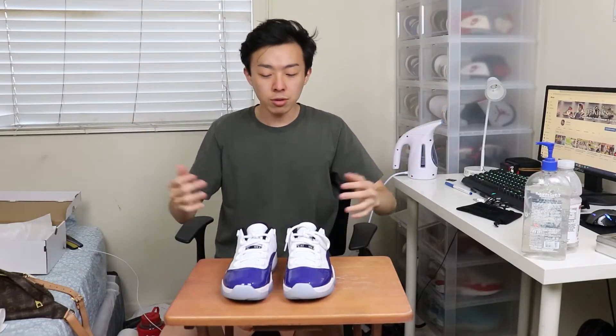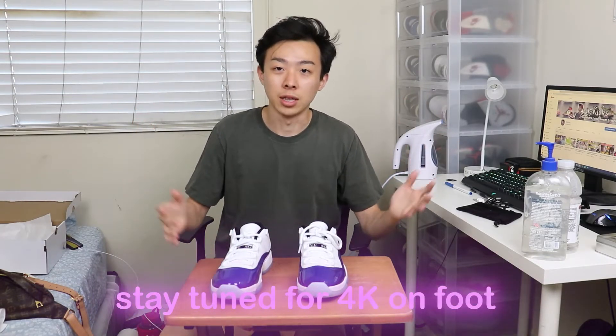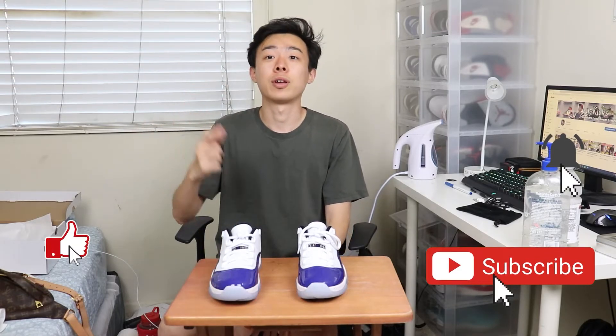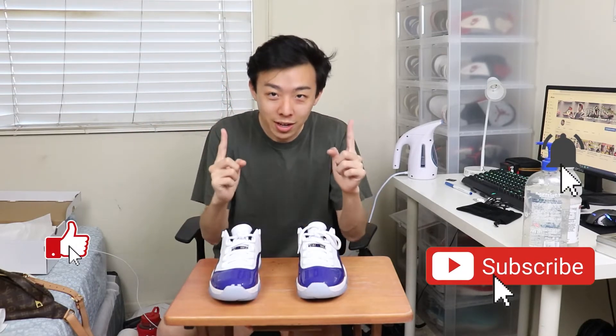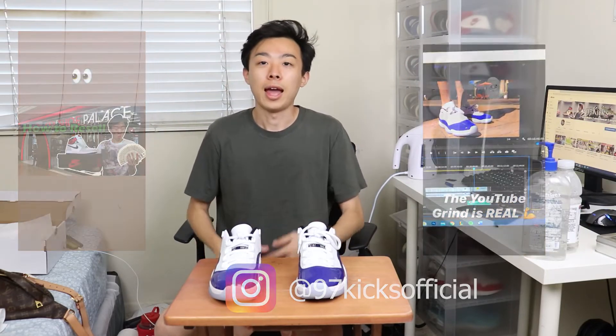Leave a comment down below — let me know what you guys think about the Jordan 11 Low Concord. Are you planning on copping, or is this an easy pass? That's pretty much it for the end of the video. If you liked it, don't forget to smash that like button, smash that subscribe button, turn on post notifications so you don't miss a single video. Follow me on the gram at 97KicksOfficial for sneak peeks. It's been your boy 97 Kicks, and we out.